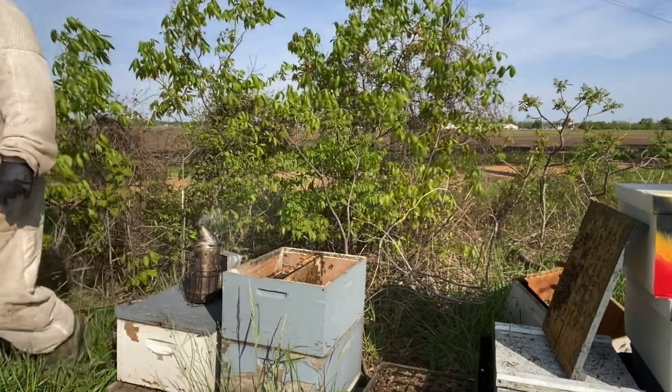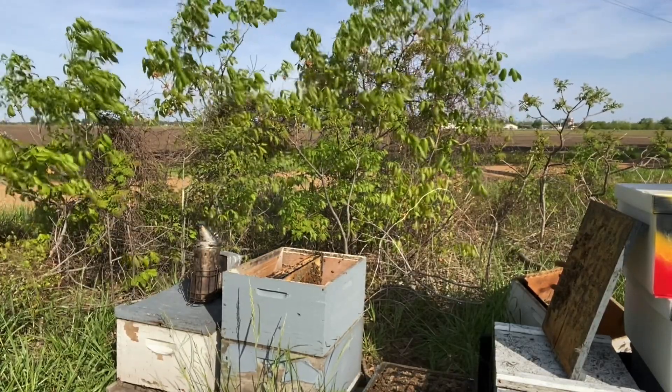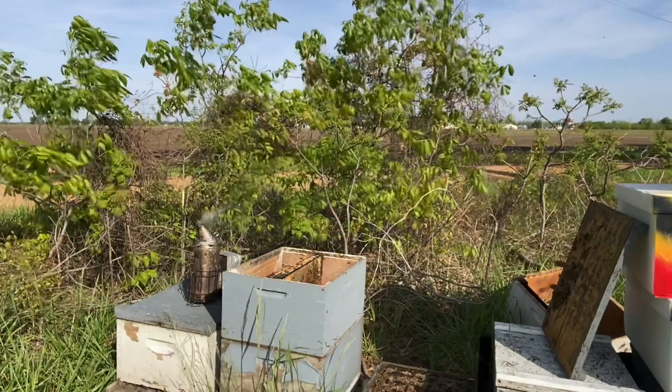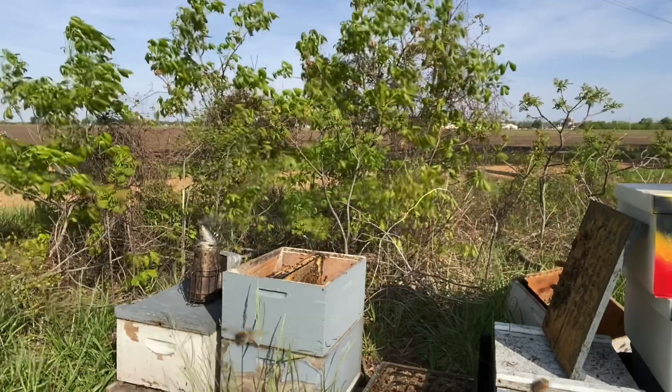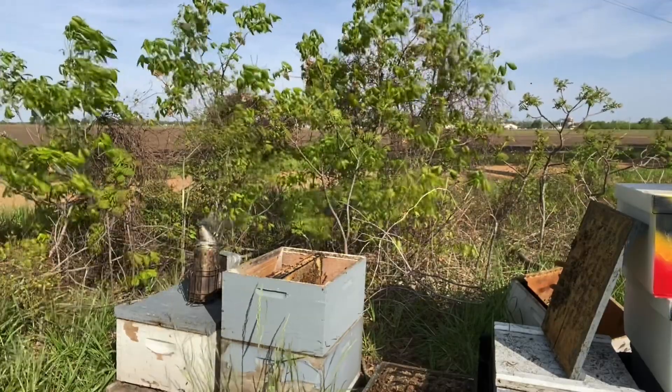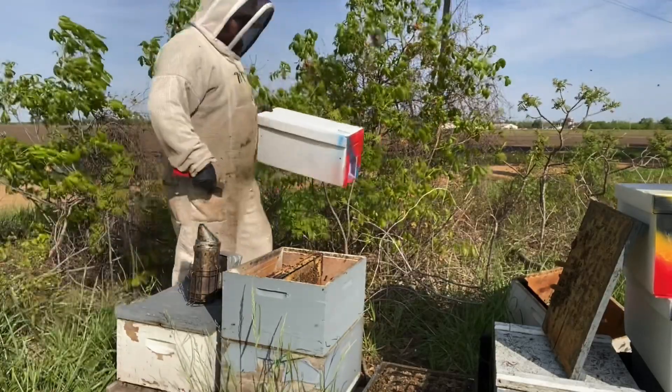These nukes could be left in this yard, but they're not going to be — I'm going to move them to another yard because of the drone sources. But since these are nurse bees, I would be okay to leave them here.